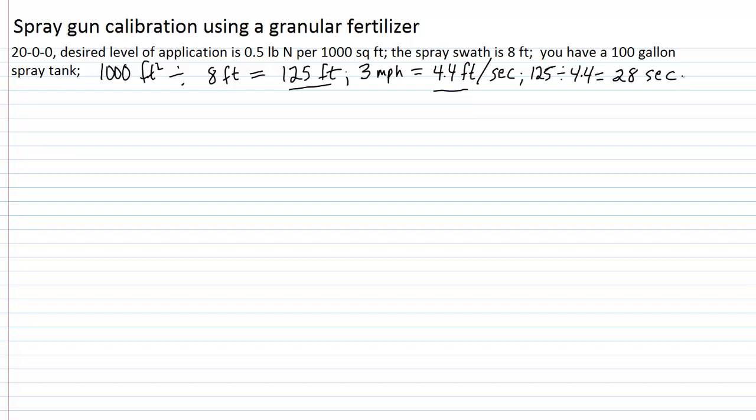Once we get our speed to that level consistently, that would be a very good walking speed. We would get that speed down, then collect the discharge from the spray gun for 28 seconds — that will be the rate of delivery we're calibrated to deliver. For the purpose of our example, we collected 117 fluid ounces from a spray nozzle over that 28-second period. We now want to convert this to gallons: 117 divided by 128 fluid ounces per gallon gives us approximately 0.91 gallons.